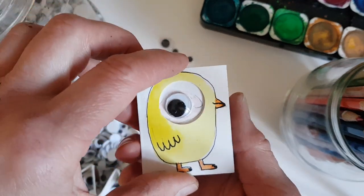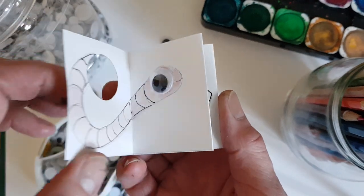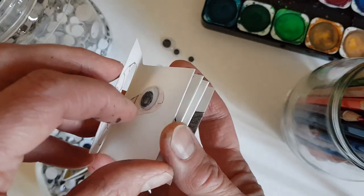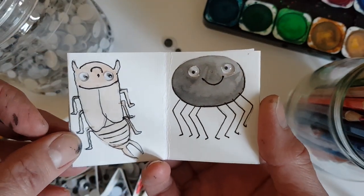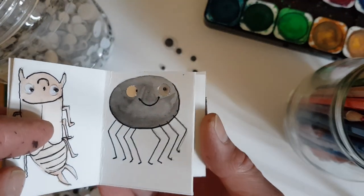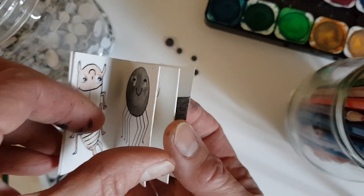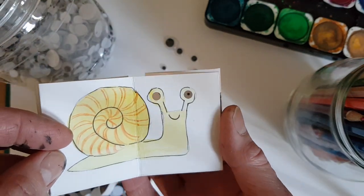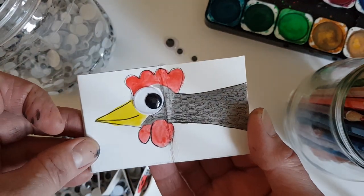This is called the book that sees itself. It starts with a chick, and then the chick sees a worm. Then there is an earwig and a spider — I've done this book weirdly because I've cut holes and put the eyes behind so they fit in. Then there's a snail, the eyes go in and out, and then in the end there's the mummy chicken.